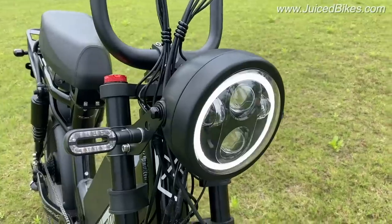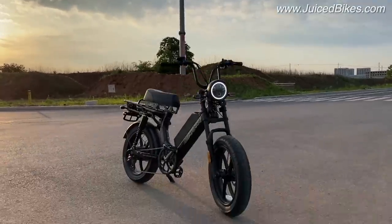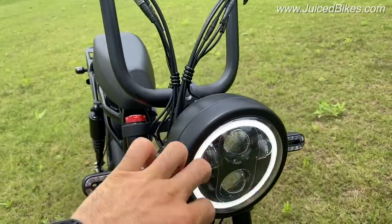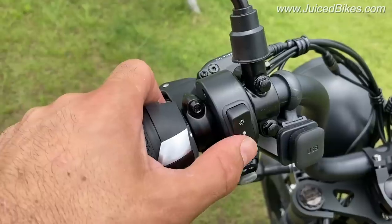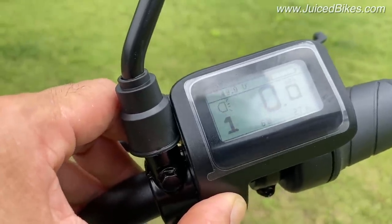The first thing visually you're going to see, especially at night, is the big headlight. It has a halo ring. These four elements give you about 2000 lumens, so it's really bright at night. In this mode you have the daytime running lights on. This one turns on the bright lights. If you want to turn the daytime running light off, you turn it off from here.